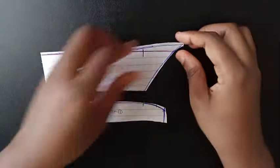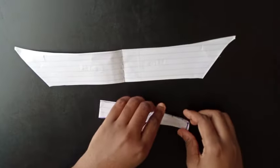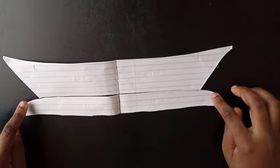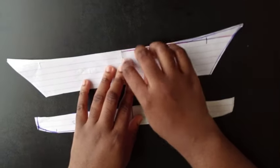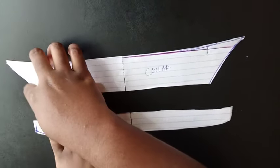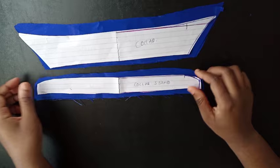This is my collar stand and this is my collar. If I open it up, this is what it looks like. Basically your collar is supposed to fit into the stand, leaving one inch here. If you have the stay — the white sticky interfacing — you're supposed to draw this out on it so that when you're done you iron it into your fabric. I'm going to trace this out on my fabric, leaving about half an inch seam allowance on it — half an inch on the side and half an inch at the bottom.